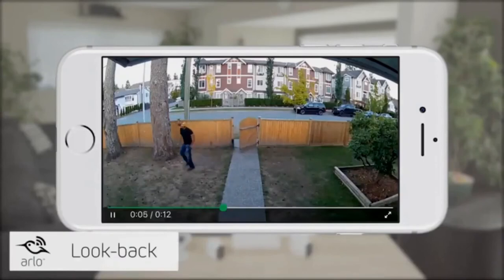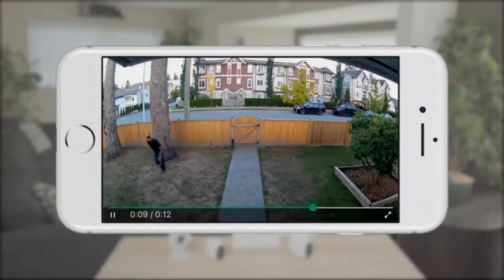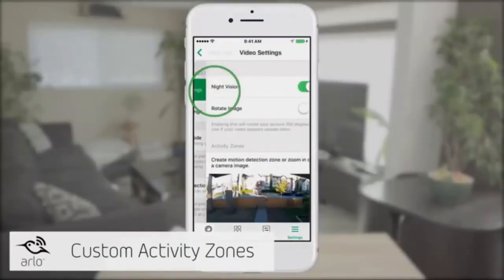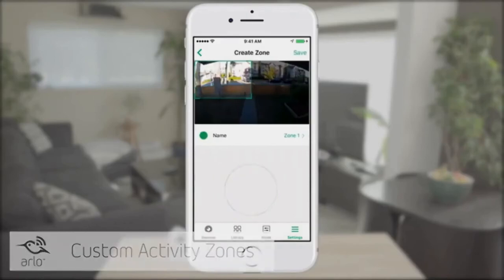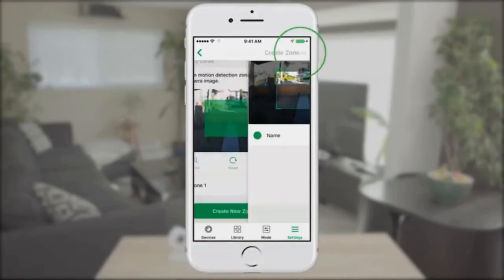When it's plugged in, Arlo Pro 2 detects motion even faster by using the look back feature. Look back processes and records captured video from moments before motion activity is detected, creating a continuous recording with a few seconds of footage before the triggered event, giving you a complete picture of what happened. If you want to create a custom activity zone, plug the Arlo Pro 2 into an outlet and select the specific zones you want to monitor inside the app. You'll get notifications about any activity in that zone directly on your phone.